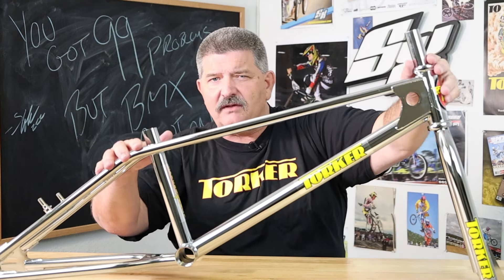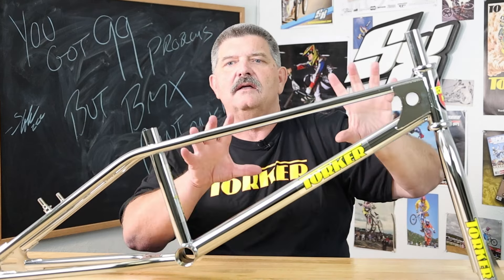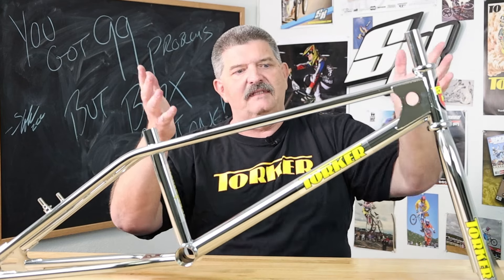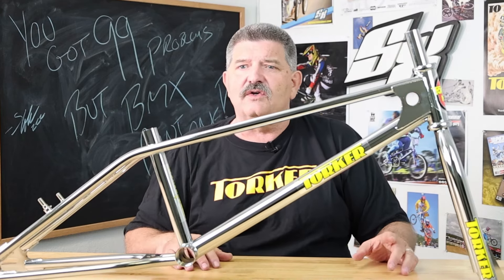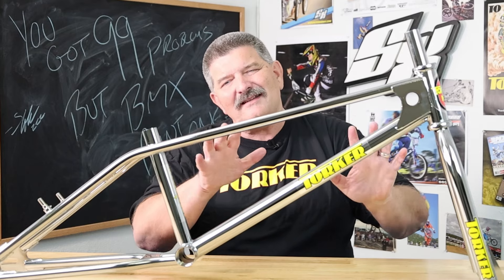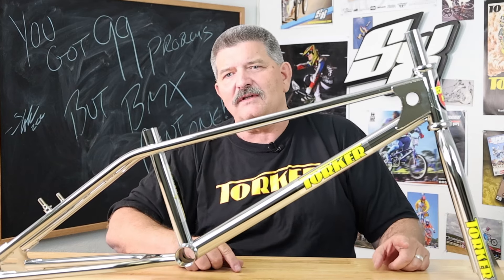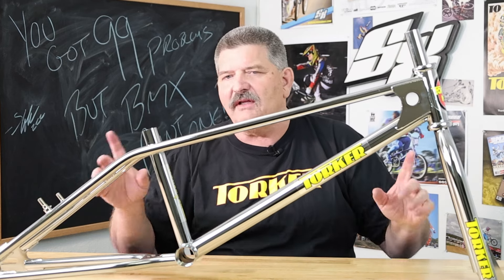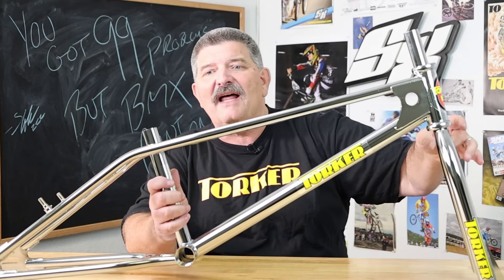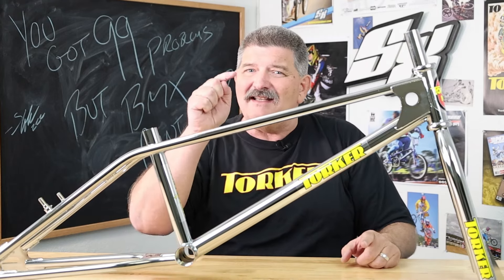Unlike the last batch which were full show chrome only, this time you've got gloss black, candy blue, and candy red — all the old iconic Torker colors that you loved back in the day, brought back for you. Who's going to be the first one to build the Jason Jensen replica, taking the black one and building it up with all copper parts? Who's going to take one of the chrome frames, get a black fork, and build a Clint Miller replica? Come on guys, I know you're out there dreaming.